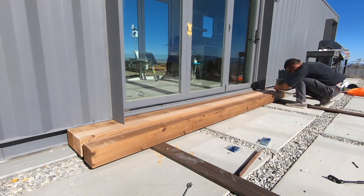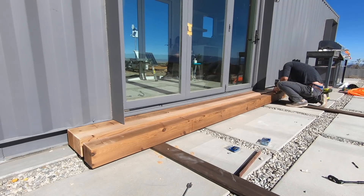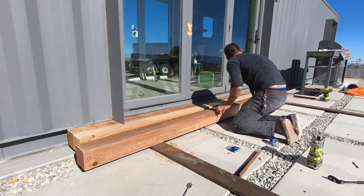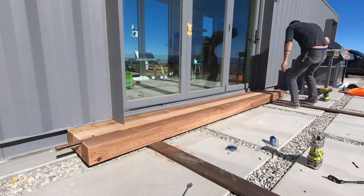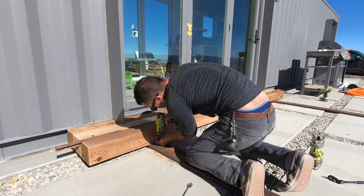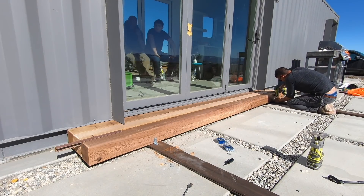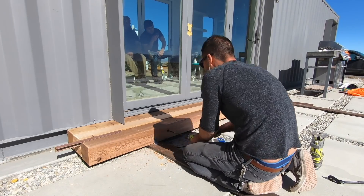This was pretty much the whole process: I would route out the recesses to go over the brackets, place the six by six using my spacers, then pre-drill my holes and drive in the lag screws.